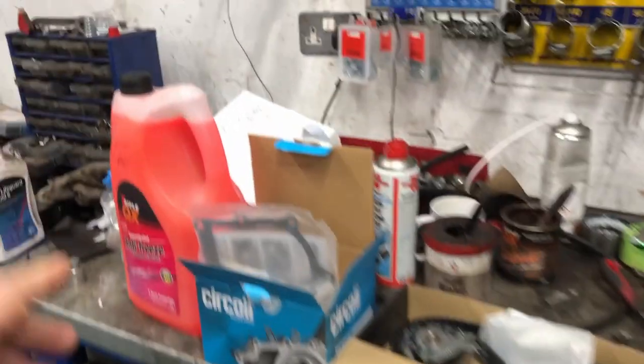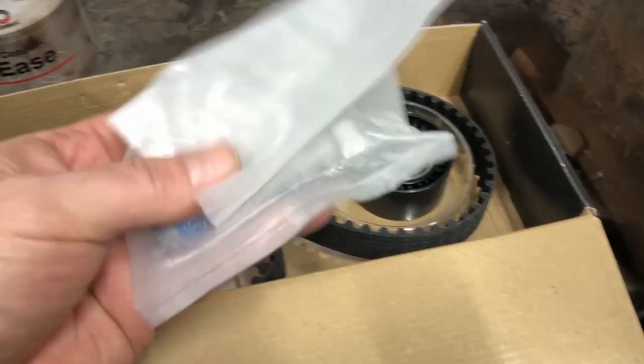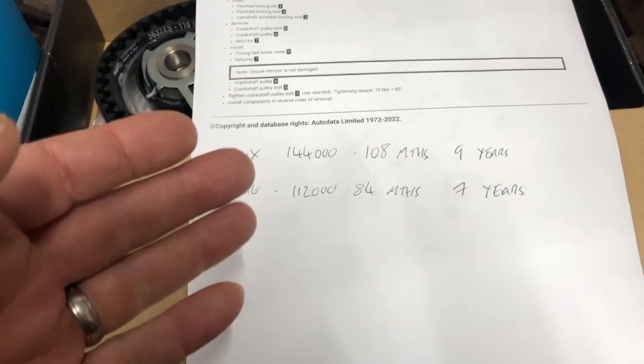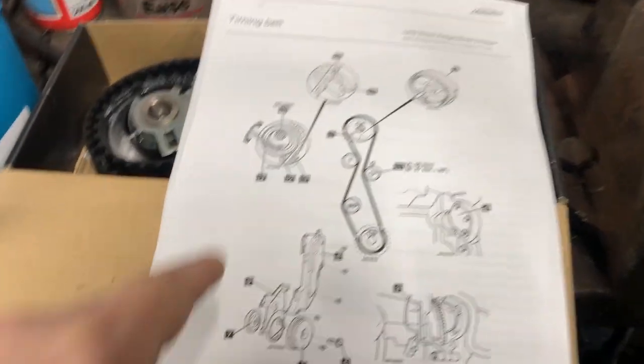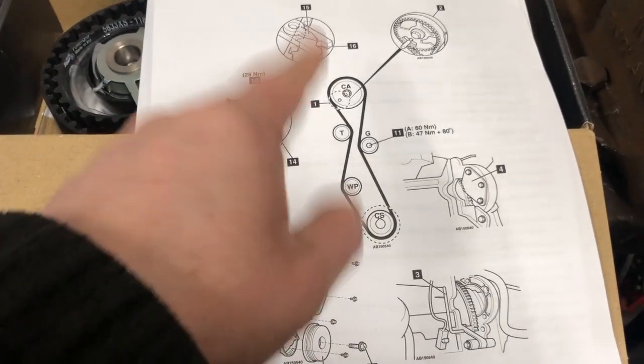So this is everything that I've got. I've got some neat antifreeze, a water pump, and a cam belt. This is the Gates cam belt - it comes with the belt, an idler, and the tensioner. There's also a belt - I believe that's the crankshaft belt. I've got the instructions for timing it up. Just to give you an idea of when these belts are due: the auxiliary belt is due at 144,000 miles or nine years, and the timing belt is due at 112,000 miles or seven years.